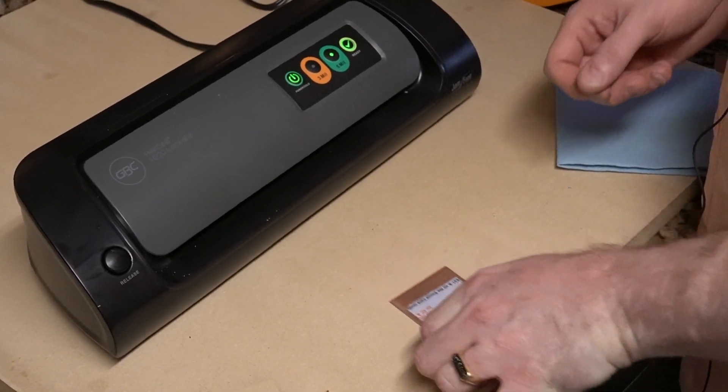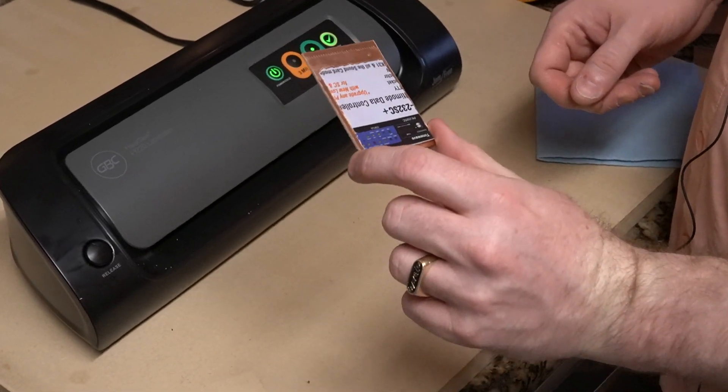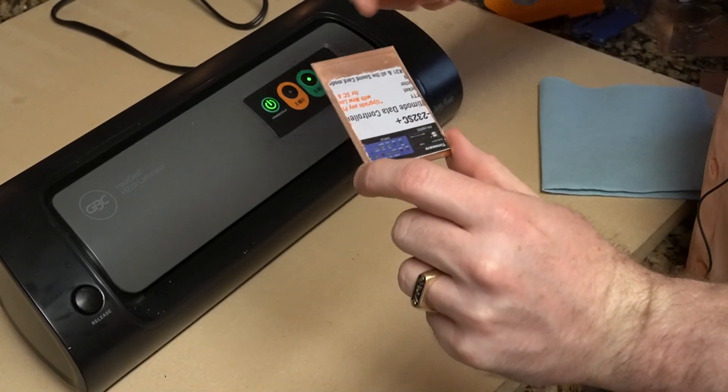Okay, we've prepared a second board — same process. We scarred the surface, we cleaned it with alcohol. I've already got it taped on there.